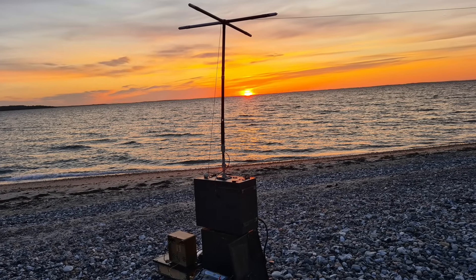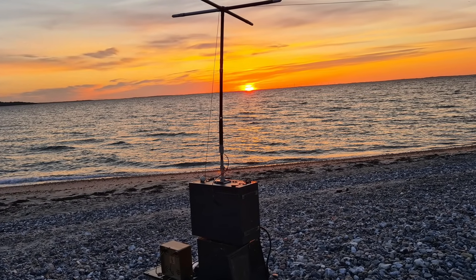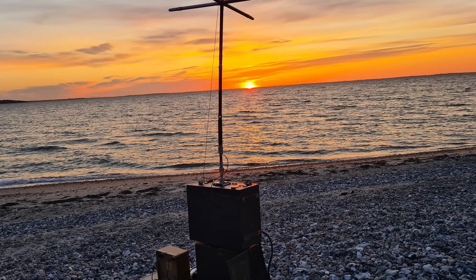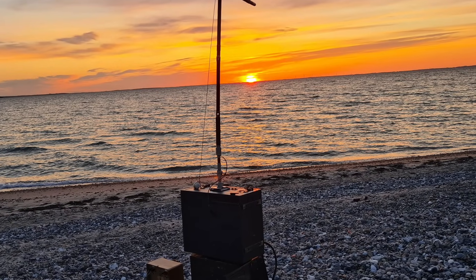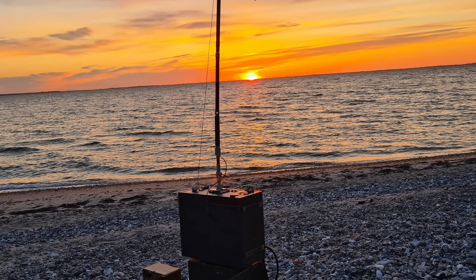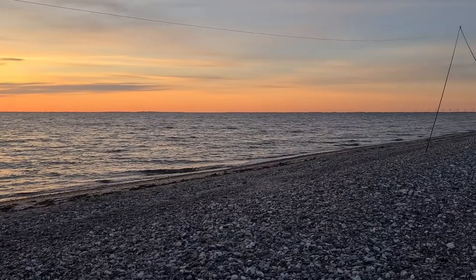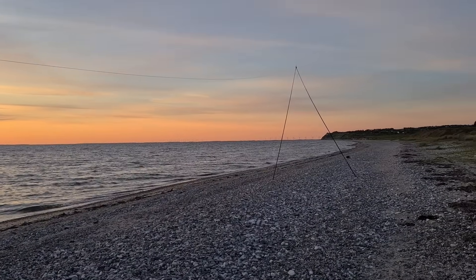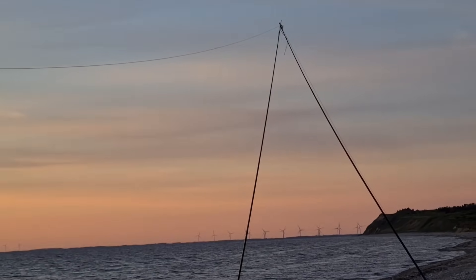The contact was successful. My signal reached LA5MT in Norway using only one watt of RF power, transmitted on 3,590 kHz in the 80-meter amateur band during grayline conditions at sunset. The radio used was a German Torn.FU.B1 — a field transceiver from World War II.